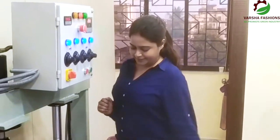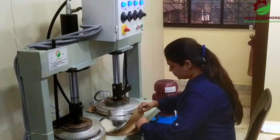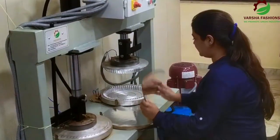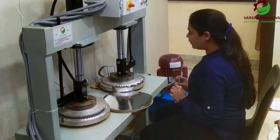This machine is operated like this. Look at this machine. We will do it in number 1 — this will start. We will place this machine and it will automatically be done.